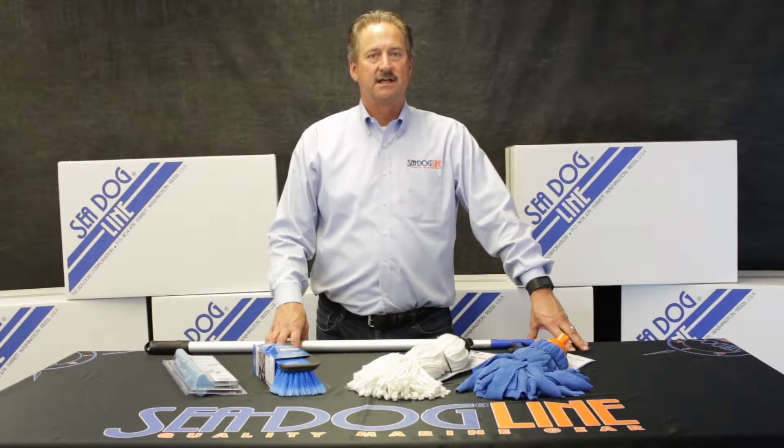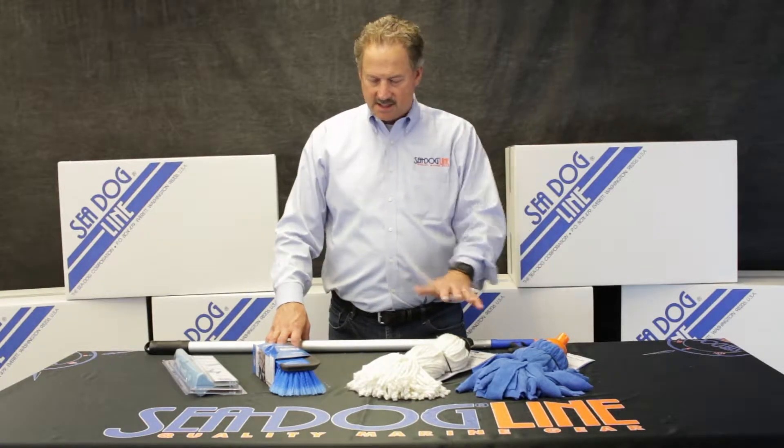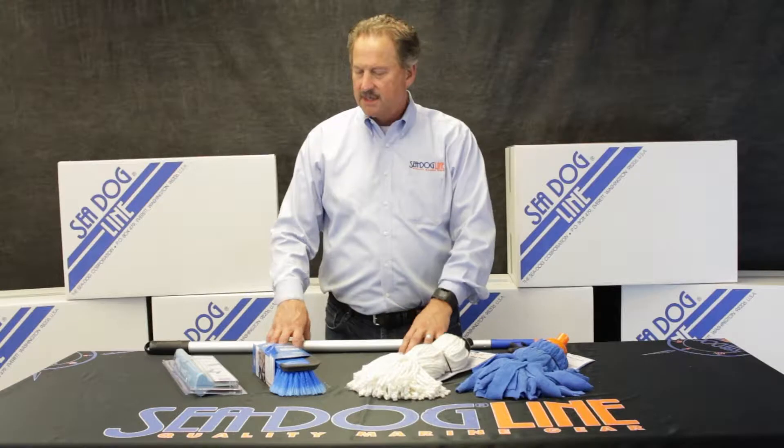Hi, Norman Drengschuld here from the SeaDog line. Today I'm going to talk about some mops and some squeegees.